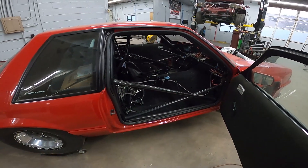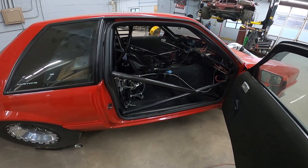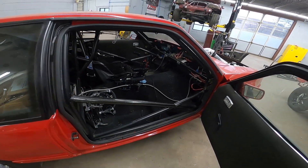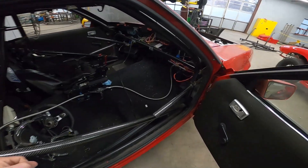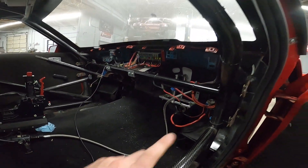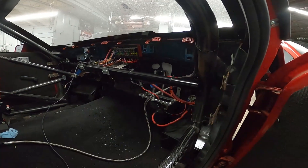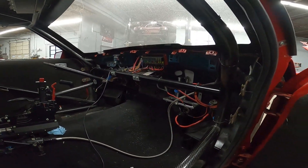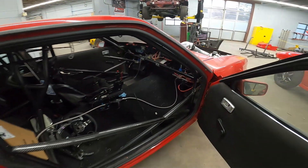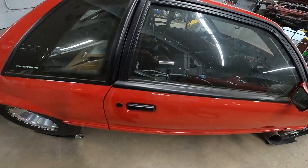We were going to get this cage inspected — we didn't do the roll cage in this car, but everything looked to be up to par. I reached underneath and felt the dash bar, and it felt like it was an inch and a quarter, but it turned out it was not. So we cut the original dash bar out and upgraded it to an inch and a quarter, which is SFI spec. The cage inspector is coming back today to give that the seal of approval, so he'll get his NHRA sticker.